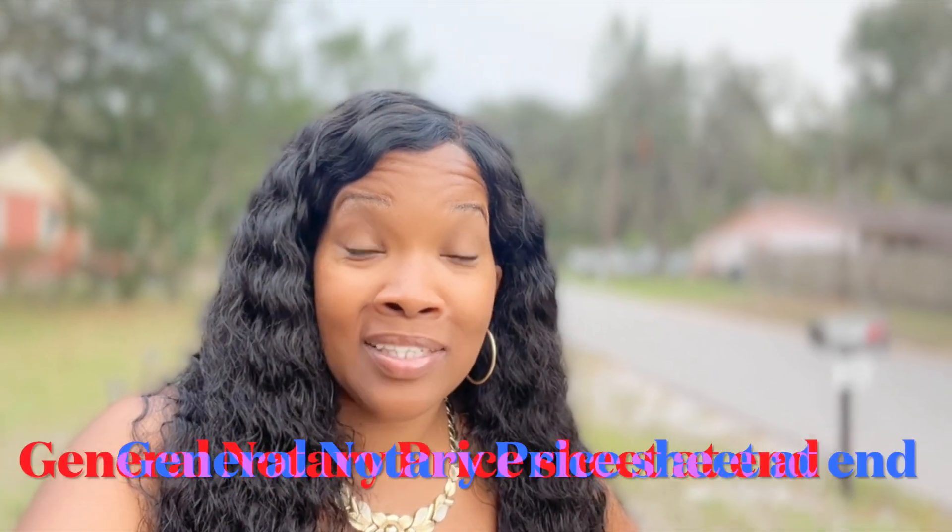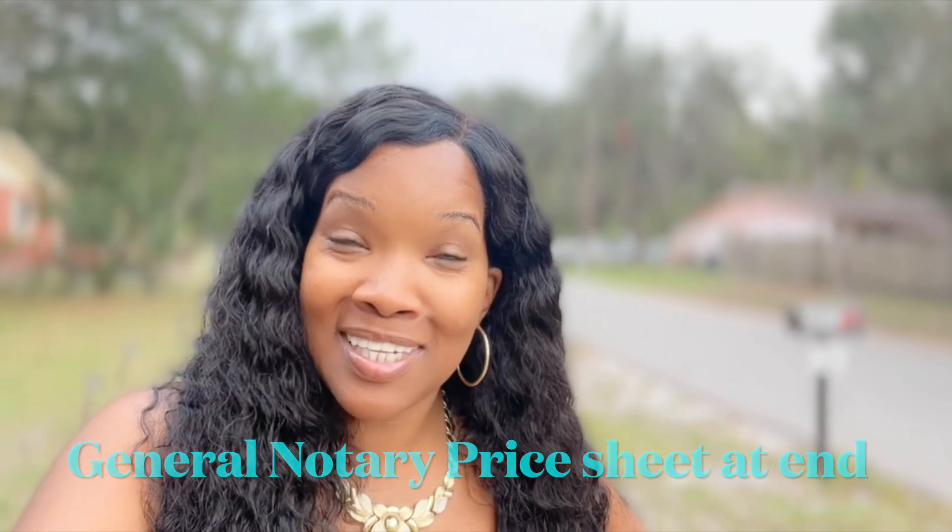Hey y'all, welcome back to my channel. So I hope you guys are enjoying these notary documents. Let's get into it.